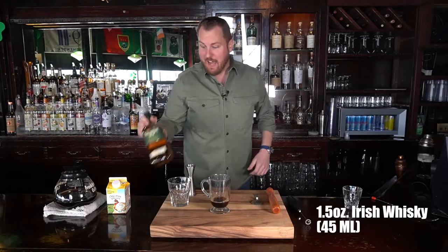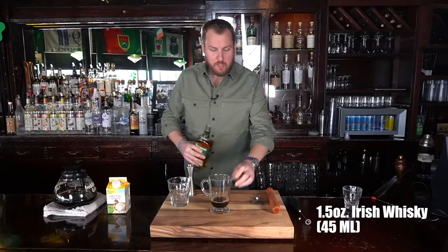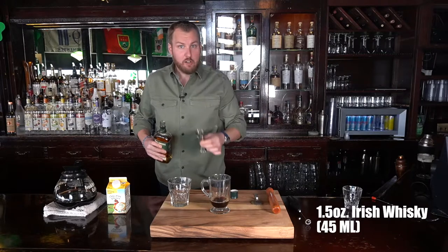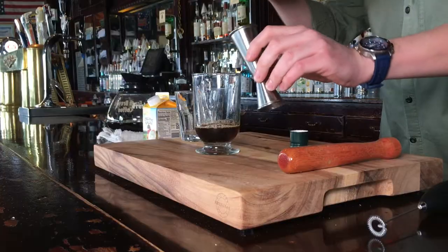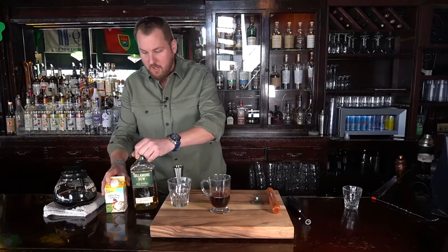Then we are going to add an ounce and a half of Irish whiskey. We use Tullamore Dew — that's the way I prefer my Irish whiskey, and a lot of bartenders these days prefer that as well. So we're going to measure out an ounce and a half in a jigger and pour that right into this Irish coffee glass or hot toddy glass. Both serve great purposes.